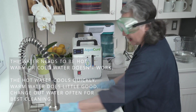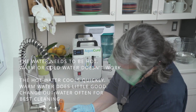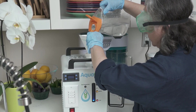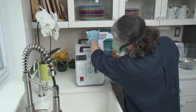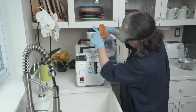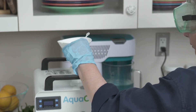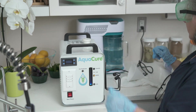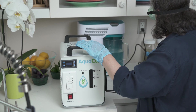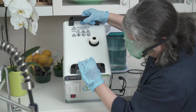Again, hot water — get it real hot. Fill this up, take my funnel and pour it in. You can actually see where it's going. This is my third rinse; I'll probably do about two or three more. Now I'm going to unplug it because I'm dealing with water — I'm at the sink, just for safety. Tilt it.